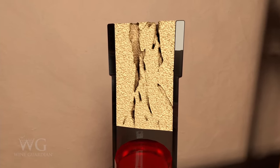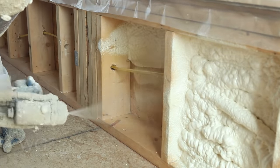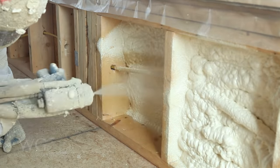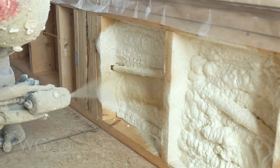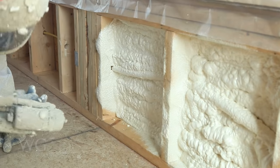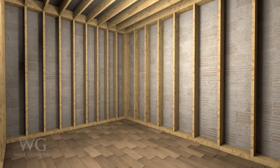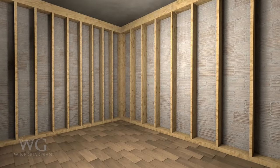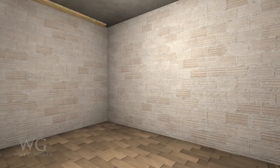Vapor barriers help maintain a proper humidity range. Closed-cell spray foam is a common insulation method and it provides excellent vapor barrier and insulated properties. A more traditional construction method is using a minimum of six millimeter plastic sheeting as a vapor barrier around the outside or warm side of the studs and ceiling structure above.